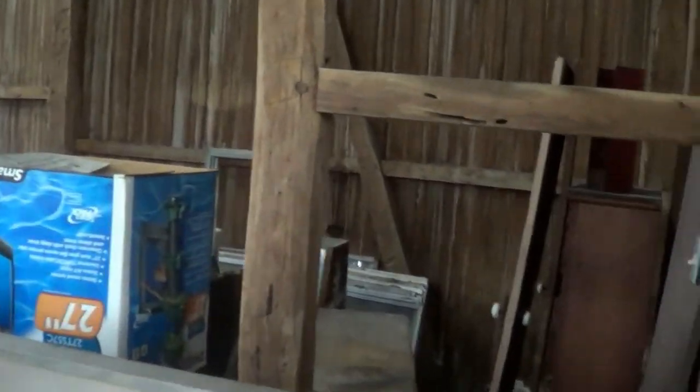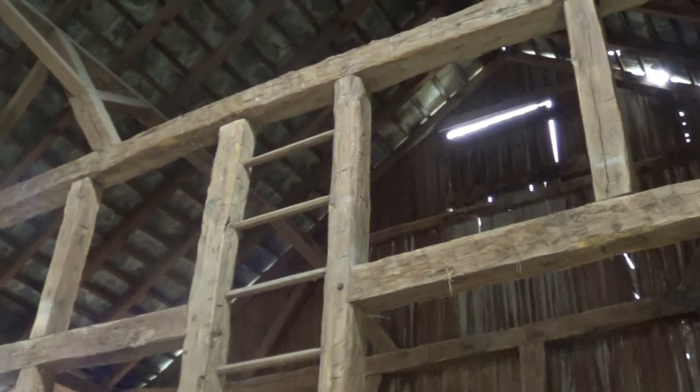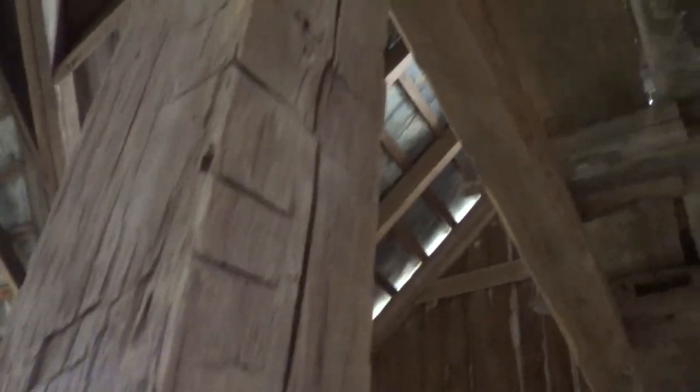Looks like there was some nice oak threshing floor here, but a lot of times tractors and old cars would just leak oil onto the wood. I'm not so interested in wood that's soaked in oil. We do have some nice peg mortise-and-tenon joinery — this is just a beautiful timber frame with some really primitive-looking hand-hewning. I like the rougher stuff.